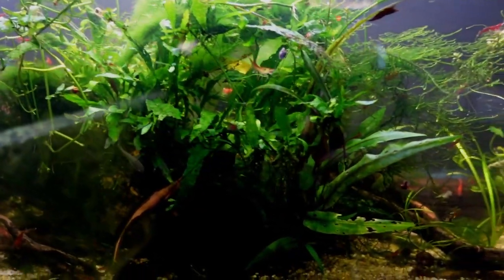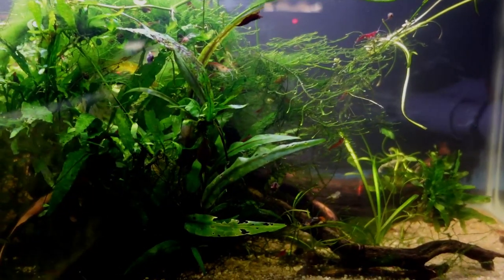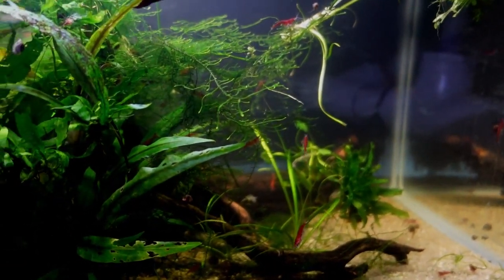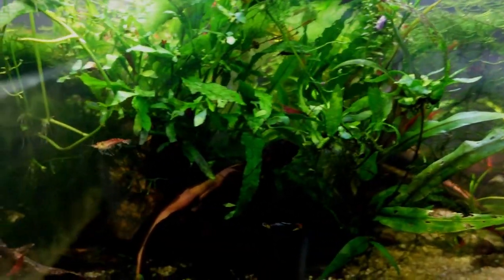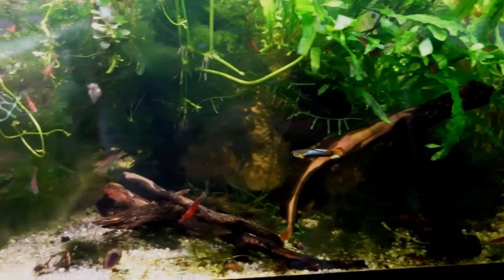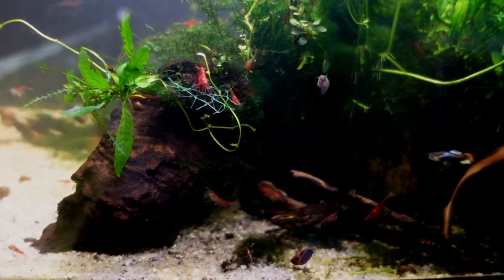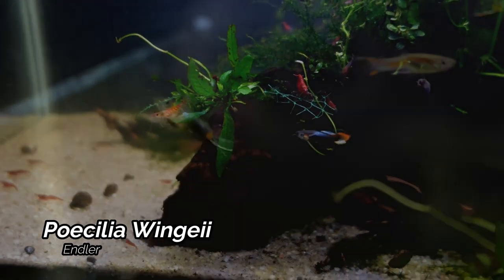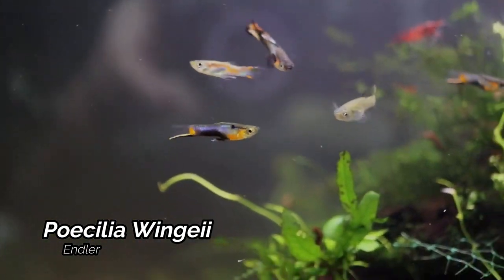The next tank we come to here is my 20 gallon long. This is one of the tanks I got from Jimmy — I actually did keep the aquascaping the same. But this tank is home to a ton of cherry shrimp as well as some pretty cool looking mutt endlers. They are definitely quite a nice looking fish — actually some of my favorite fish here in the fish room.